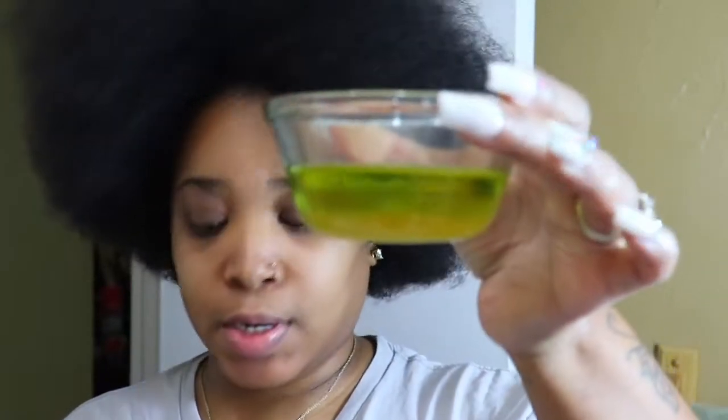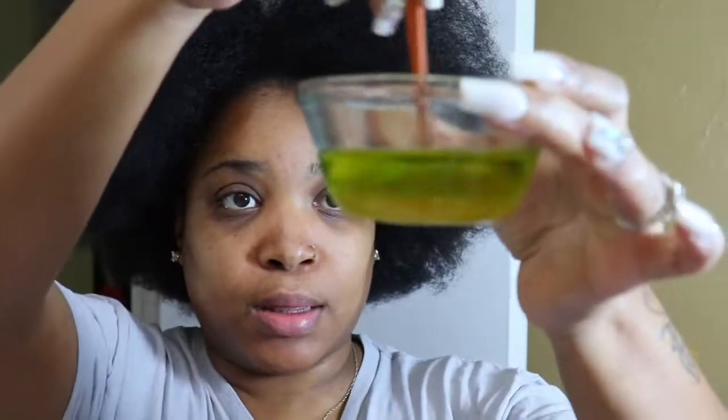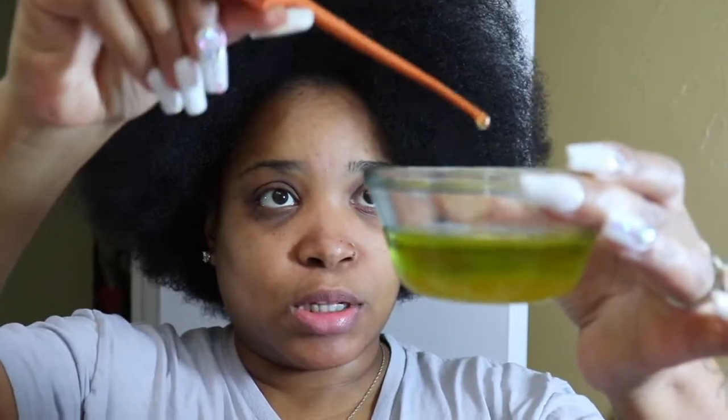I did mix everything together and here it is, the little concoction. You can see that the honey settled at the bottom, which is fine.